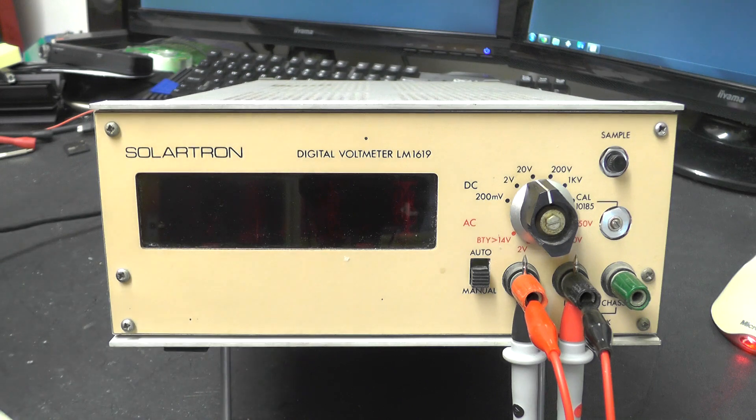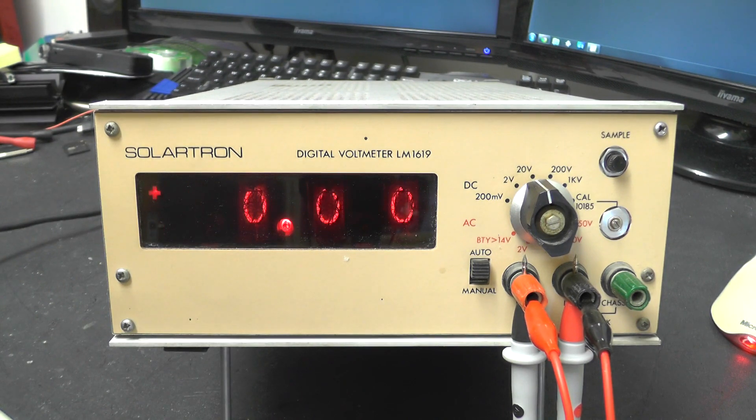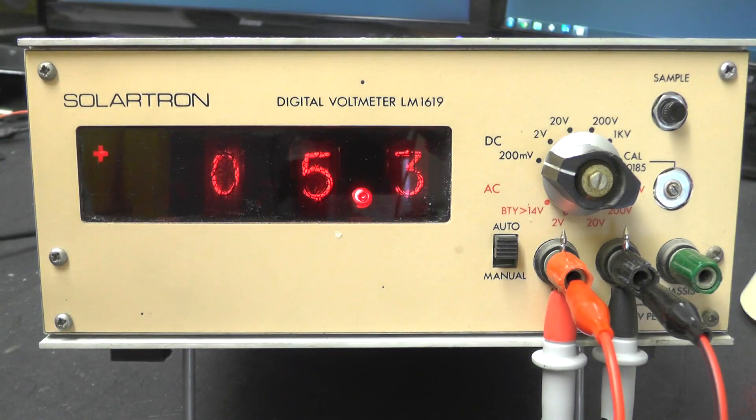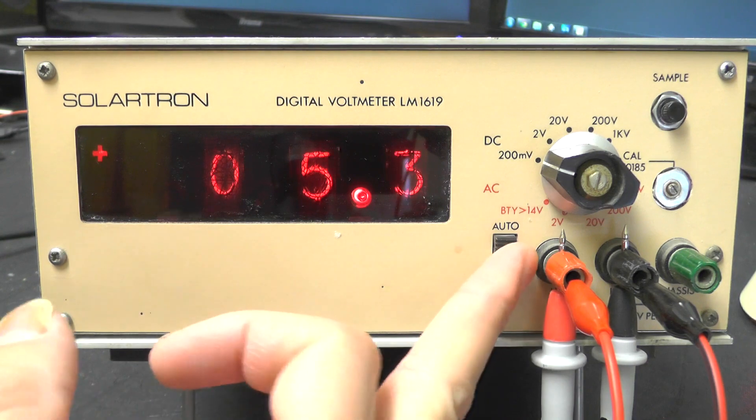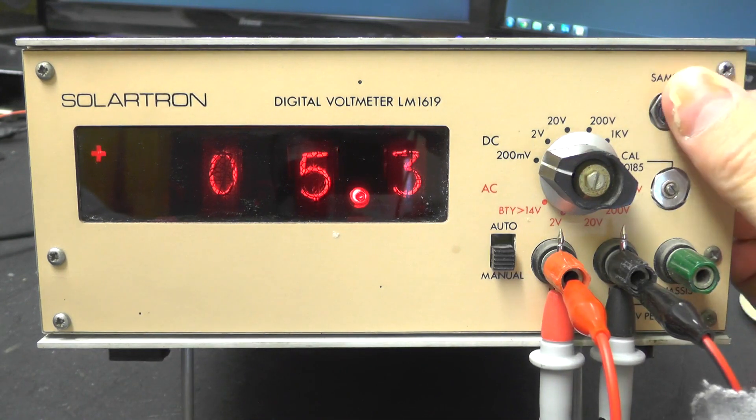I'll just power this up so you can see it working. I've just got it connected to my Variac down here — I have had it on already so I know it's okay. So that's it powered on. If I stick it into auto it'll start sampling, and then eventually when it warms up, there we go. I've just got this connected up to my bench power supply just so I can run through some of the voltages. I've also got my bench multimeter connected up as well so we can check the calibration. As you can see it's a Nixie tube display, and with this switch in the auto position it just samples about every half a second or so, and then in manual it just stops sampling and it's literally down to pressing the sample button.